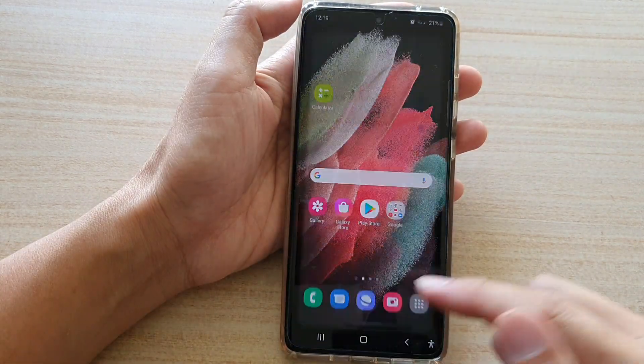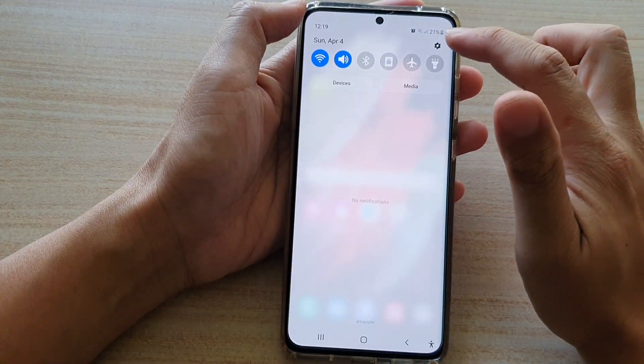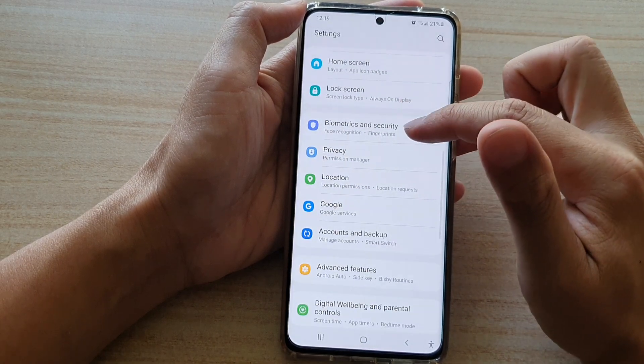Now first, tap on the home key to go back to your home screen. Then swipe down and tap on the Settings icon. Next, go down and tap on Biometrics and Security.